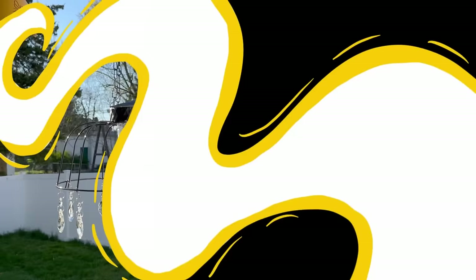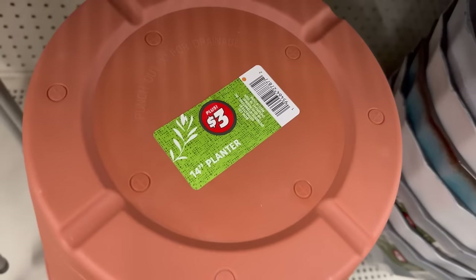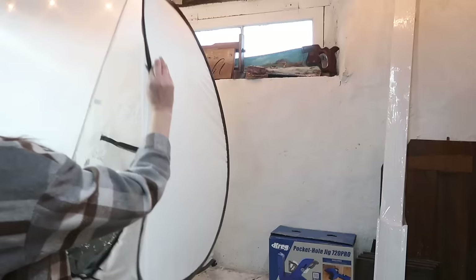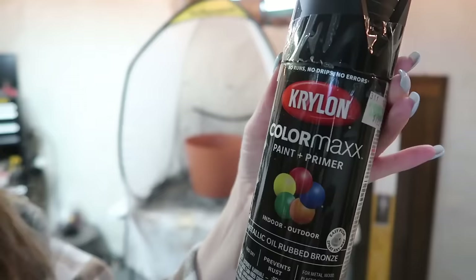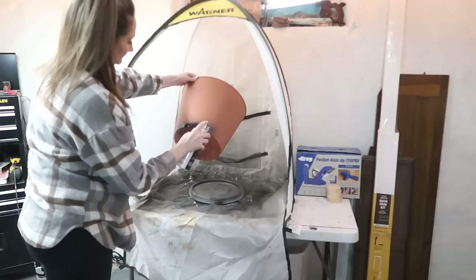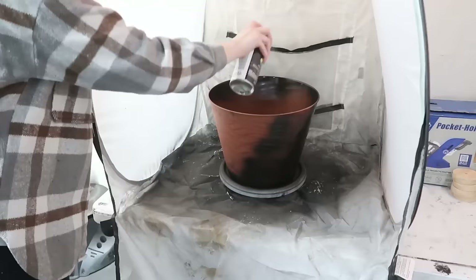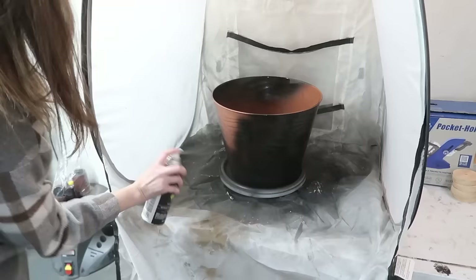Back at Dollar Tree, grab this planter — it's a huge 14-inch planter for only three dollars in the plus section, such a great deal. I needed to take this one inside to do some spray painting as we had some not-so-nice weather that day. Instead of the orange color, I'm going to use some oil-rubbed bronze spray paint to give this planter a makeover — just giving it a couple of coats and also going down onto the inside edge so we don't see any of the orange poking through.